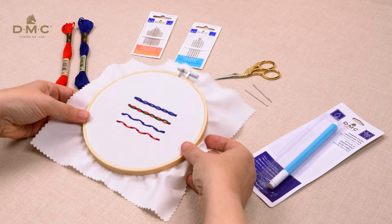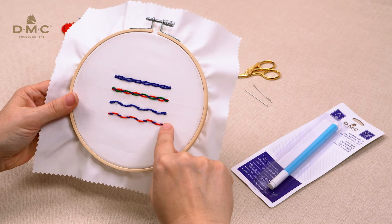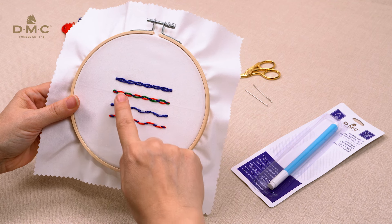In this video I'll show you how to make an interlaced or threaded running stitch and a double laced running stitch.